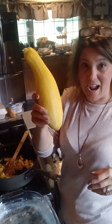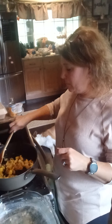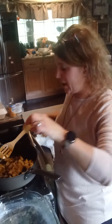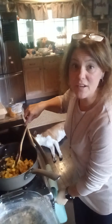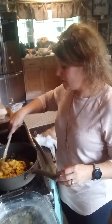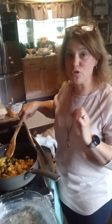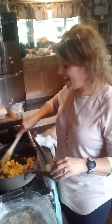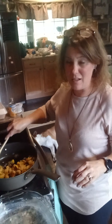I took one about this size — it's about a pound — and I diced it up into chunky little pieces about this big, and I sautéed them with a small onion in two tablespoons of butter just until the vegetables got soft, probably about 10 minutes or so.